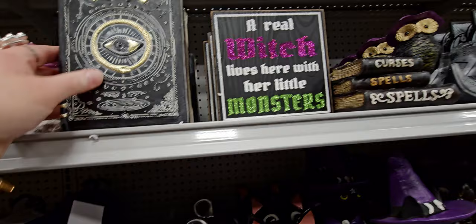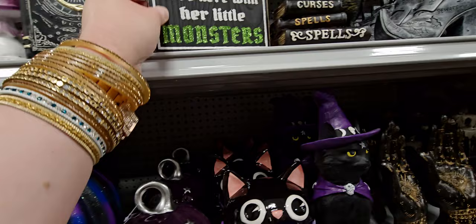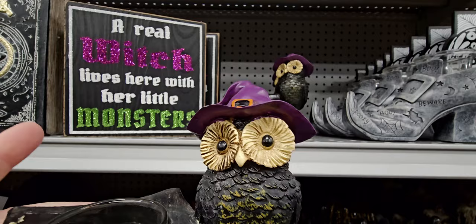'A real witch lives here with her little monsters' — that's $5.99. There's also a little tea light holder with an owl for $9.99. That's kind of new for Halloween — I don't usually see an owl at Halloween, more like fall.